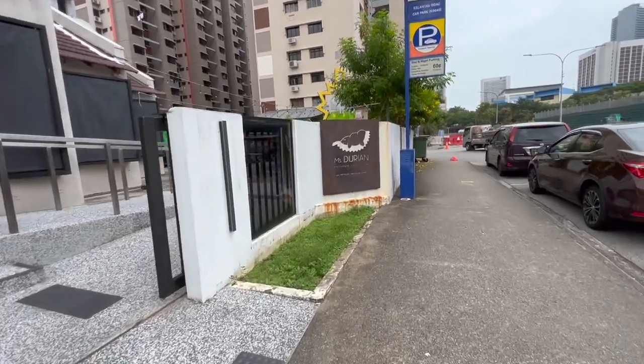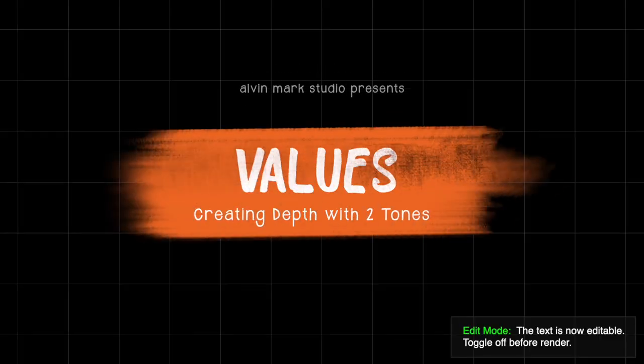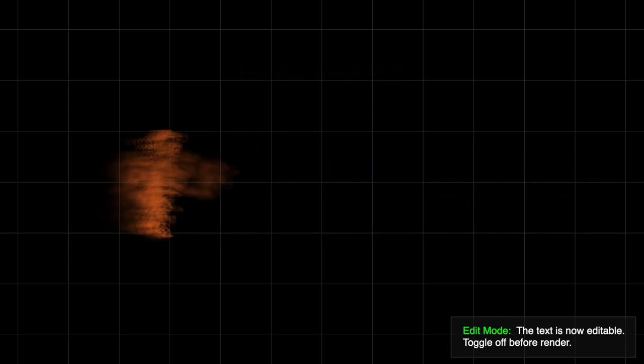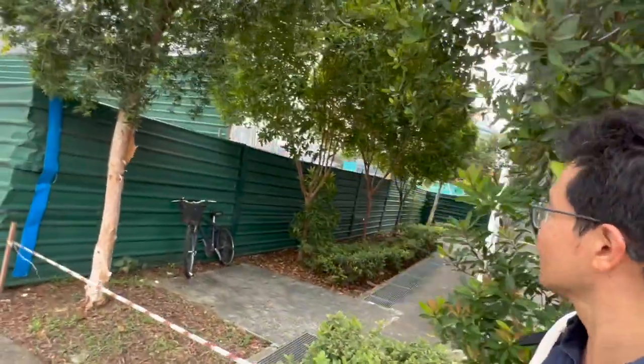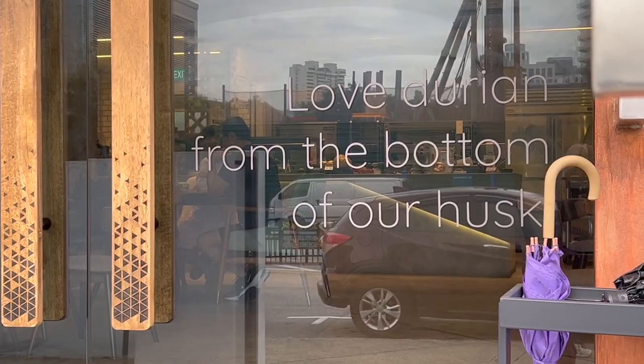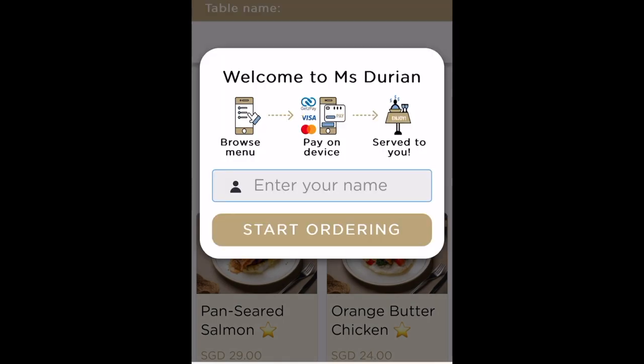Hey everyone, this is Alvin Mark, welcome to another cafe sketch. If you're a fan of durian, stick around. We are in the Jalan Basar area here in Singapore. You'll notice this site is under construction — this was where the former Thieves Market or Sungai Road market used to be. Anyhow, we're heading over to Miss Durian, newly opened right here in the Jalan Basar area.